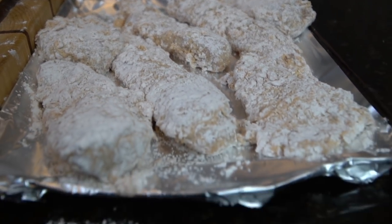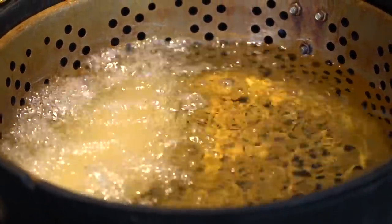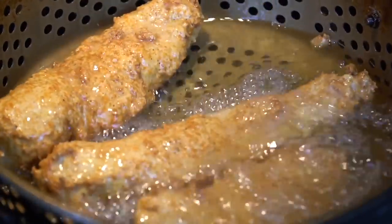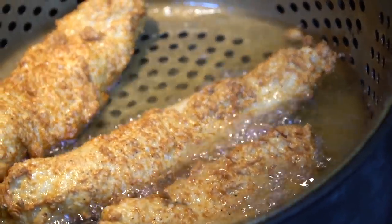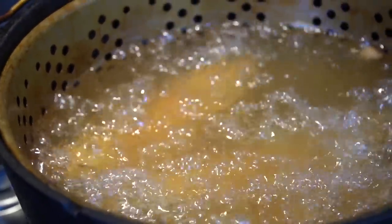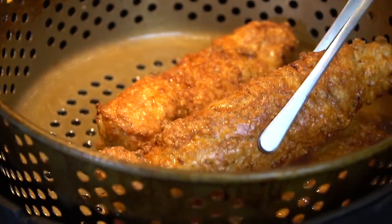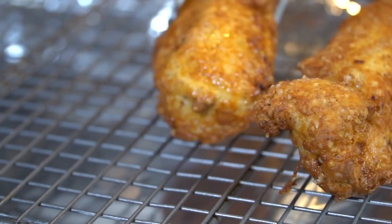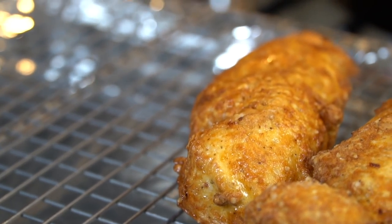Go ahead and get that oil up to 350 degrees. We're using peanut oil today, but vegetable oil will work just as fine. Do not overcrowd your fryer because if you do, you're going to drastically reduce the temperature. You want to keep your temperature at about 350 degrees the entire time, so we're going to fry this in batches. We've got three chicken tenders in the grease right now. Looking for a nice golden brown color and 165 degrees internal temperature. Once we reach that, we're going to place the chicken on a wire rack to allow it to drain and not on a paper towel because we don't want soggy chicken.